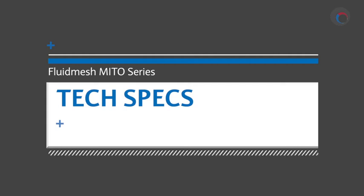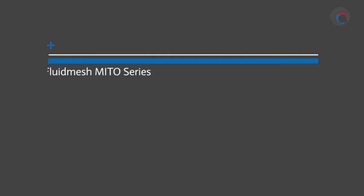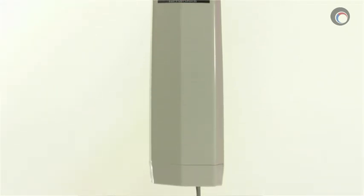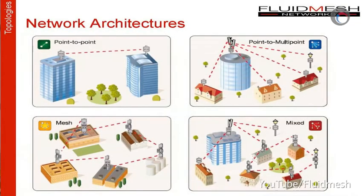The Mito series from Fluid Mesh uses FluidMax technology, allowing it to operate in point-to-point, point-to-multipoint, and mesh architecture networks. It can transmit 100 megabits per second of throughput up to 5 miles or 8 kilometers, but that's not where Mito maxes out — in fact, it can transmit up to 20 miles or 30 kilometers, dropping down to 15 megabits per second throughput at that distance. The ability for Mito to be adapted to multiple network topologies is ideal for any network you're anticipating a need to grow or modify over time.